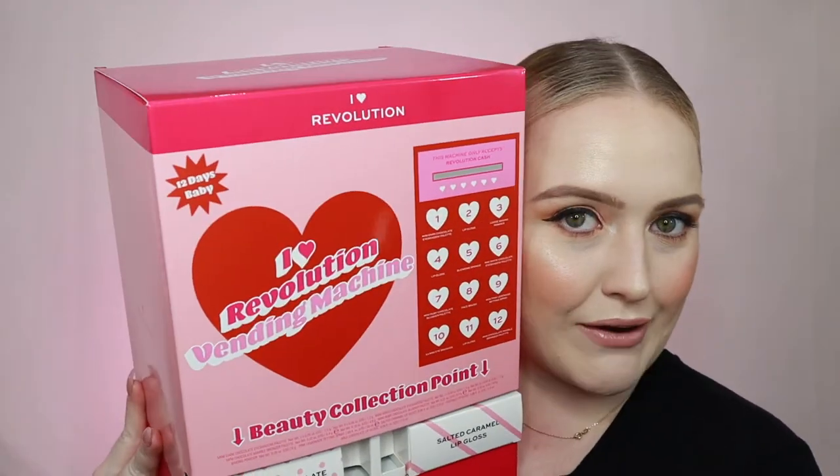What's up? It's your girl Rabbie K. Welcome back to my channel, where today we are going to be doing a little fun experiment activity with iHeartRevolution.